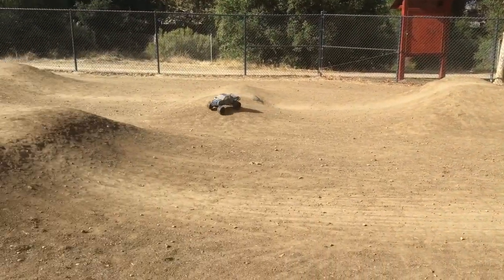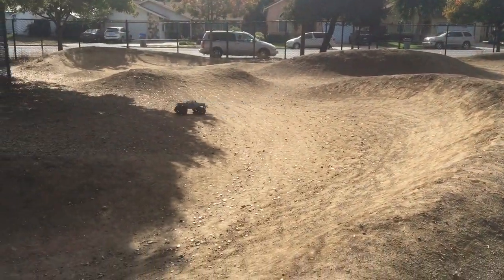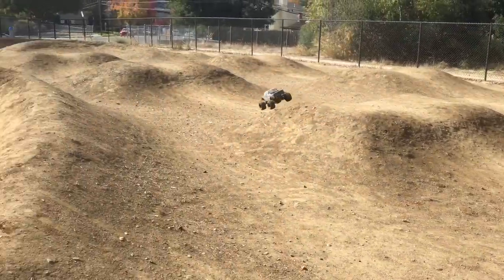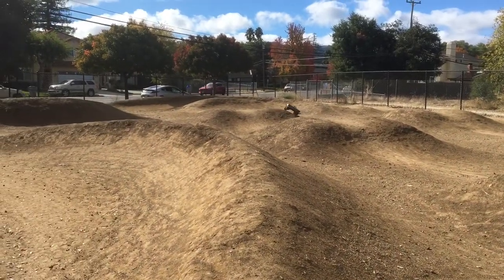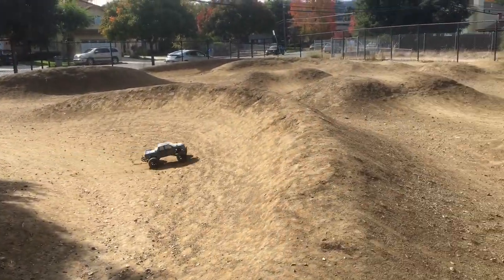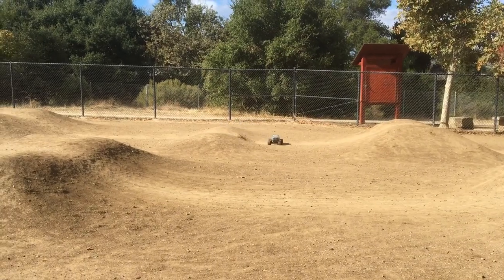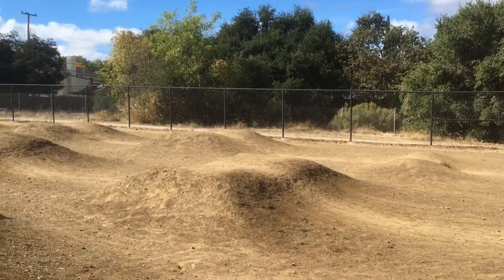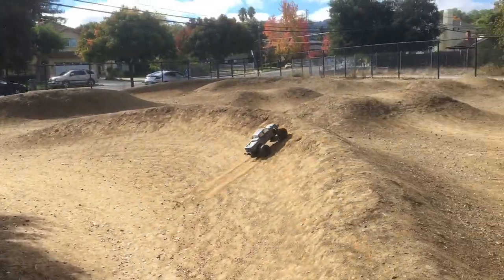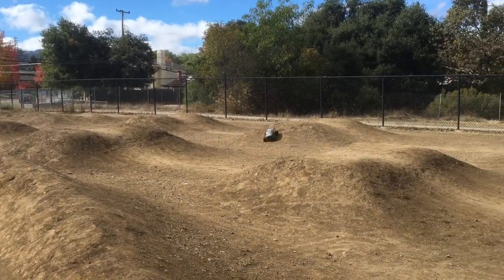These trenchers really handle this track — loose dry clay — pretty incredibly. Much better than any stock slash or Traxxas tire, and even better than the Ruckus tires, which were actually pretty decent for a stock monster truck.